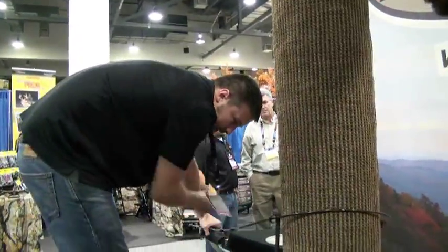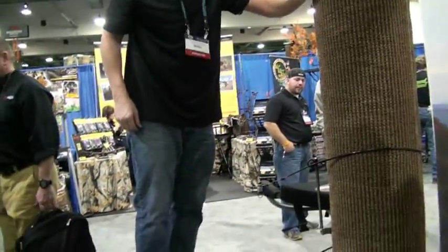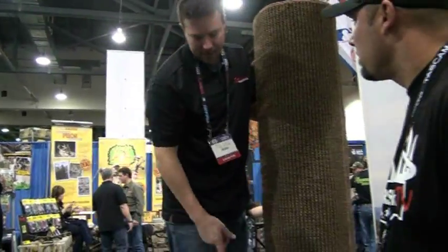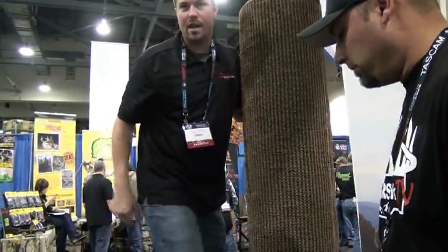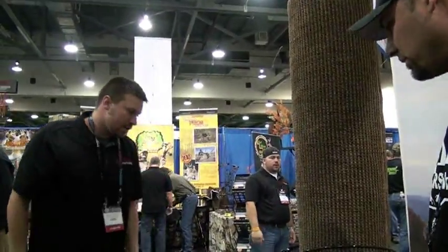Another great thing about those flex arms is you can stand anywhere on this stand that you want to — you can stand all the way back here. I don't know of another tree stand out there where you can do that. It's super safe. Great product from X-Stand — give them a shot.